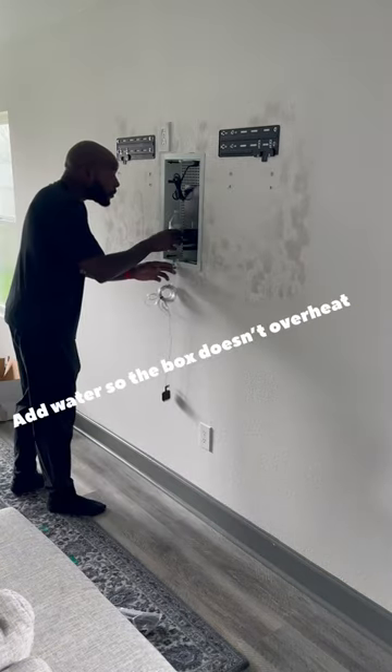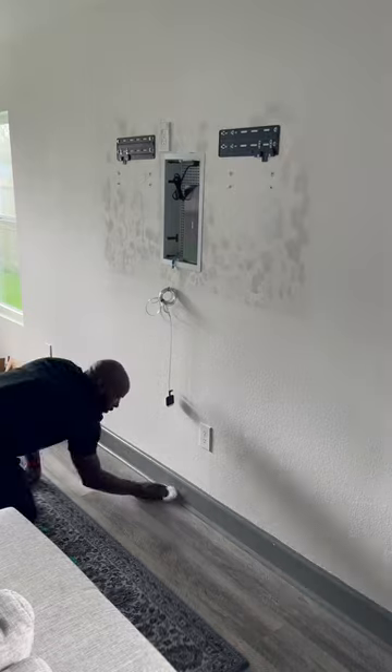Wait, what's the box gonna do? Oh, that must be for it to overheat.